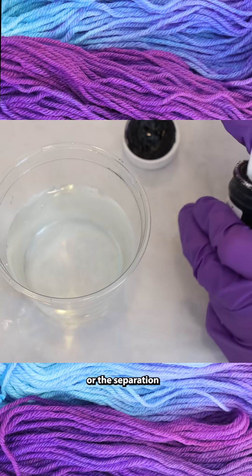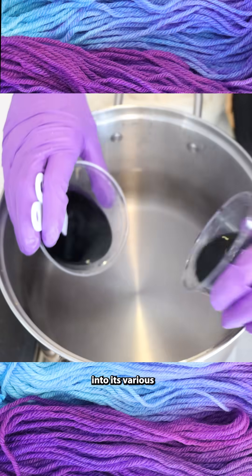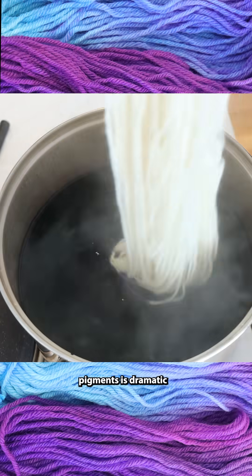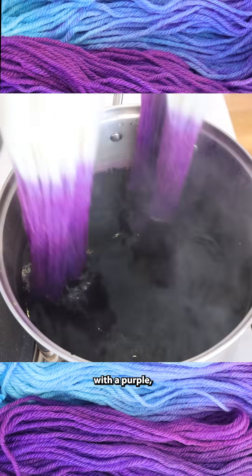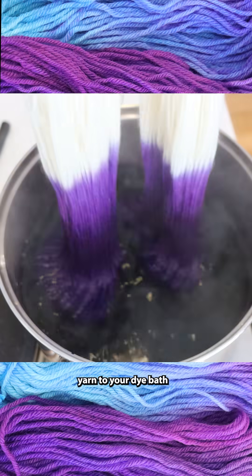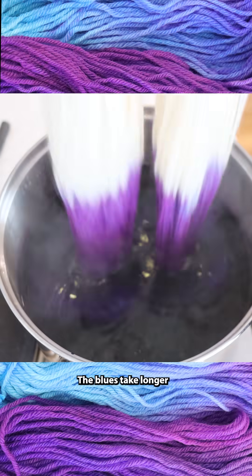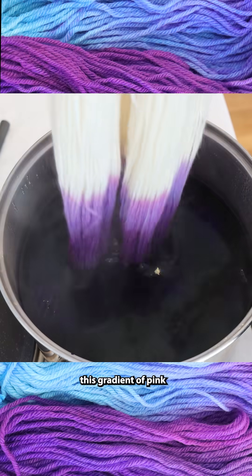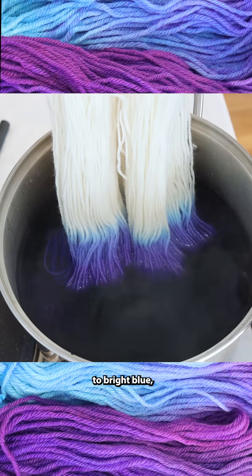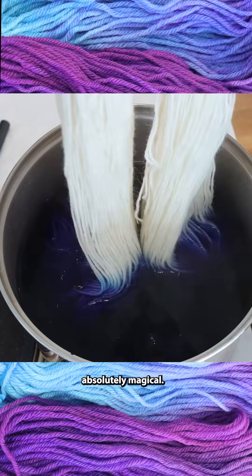Color breaking, or the separation of a color mixture into its various pigments, is dramatic and often feels magical. You can start with a purple, and then by adding yarn to your dye bath a little bit at a time, you might see the red strike first, the blues take longer to strike, and it gives you this gradient of pink through purple to bright blue, which every time I do it just feels absolutely magical.